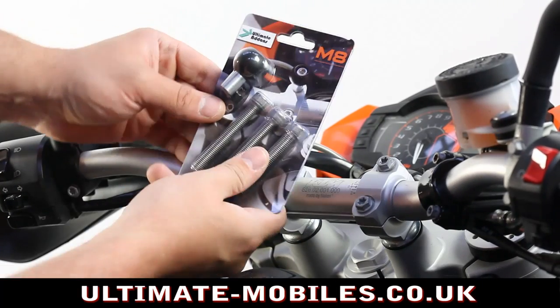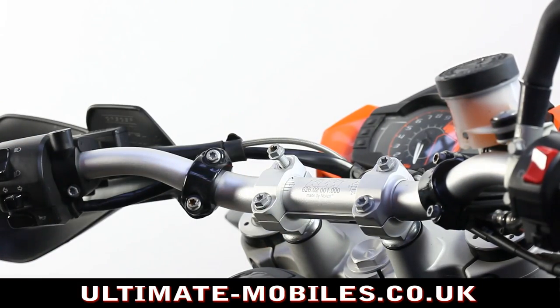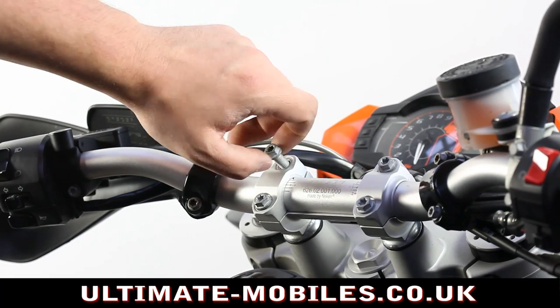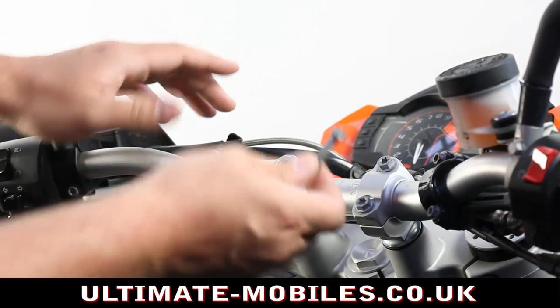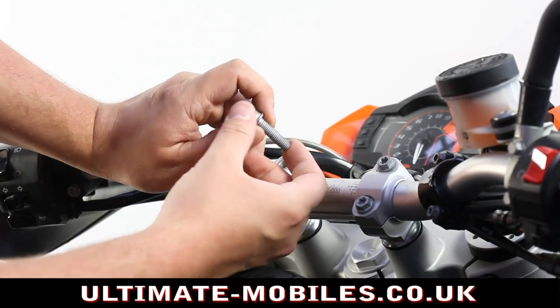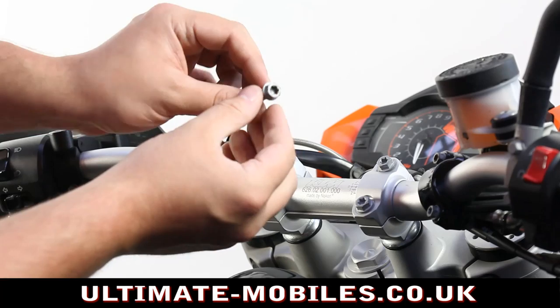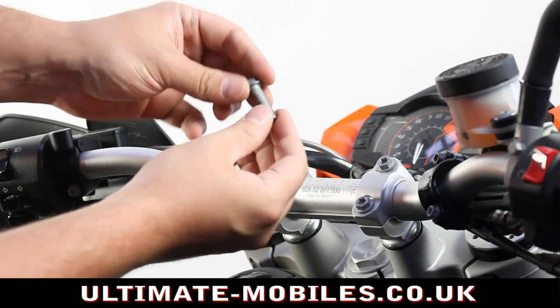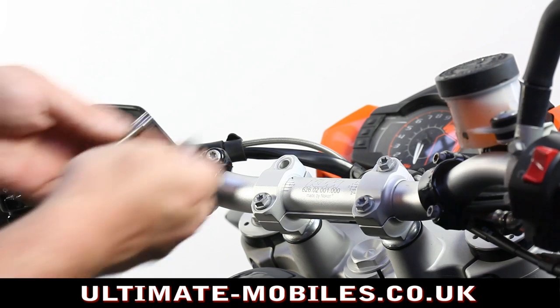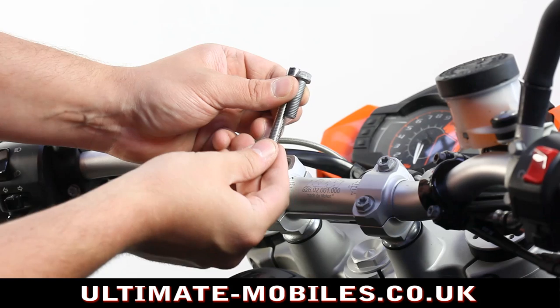This is the packaging. For quickness, I've removed one of my existing M8 bolts from this motorcycle, which is a KTM 990SM. As you can see, that's the size of it there — it's an M8 size and it is quite short in comparison to the Ultimate Addons one that I will be using. You can see the difference in lengths.